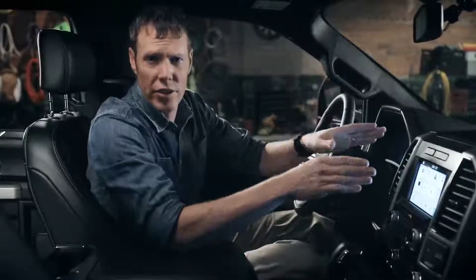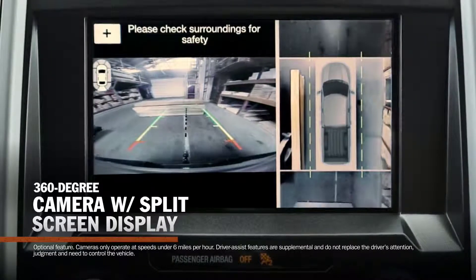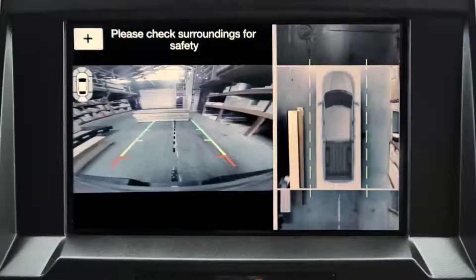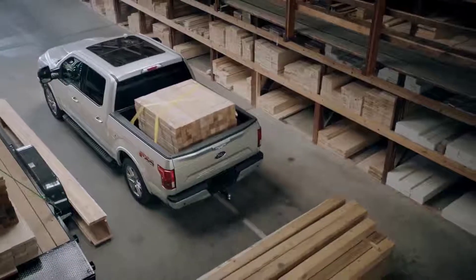Look again at the center stack screen — this is the 360-degree camera mode. There are cameras integrated within the exterior design that can be accessed simultaneously, giving you a bird's-eye view of the area around your entire truck. It's a great way to make sure everything around you is clear before you take off.